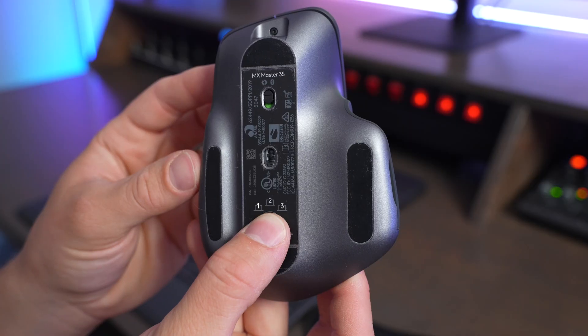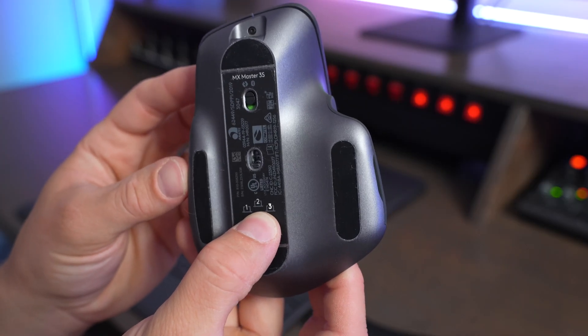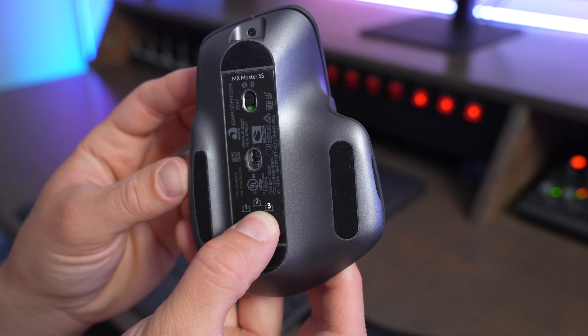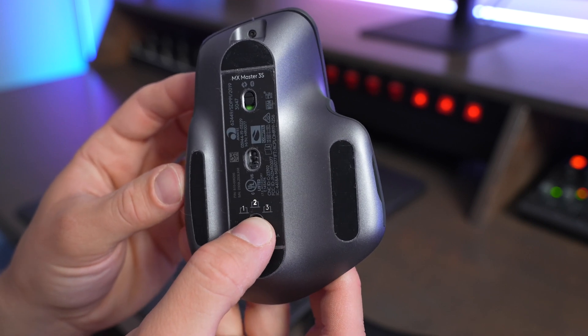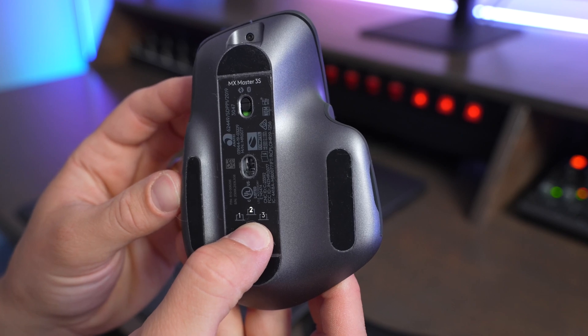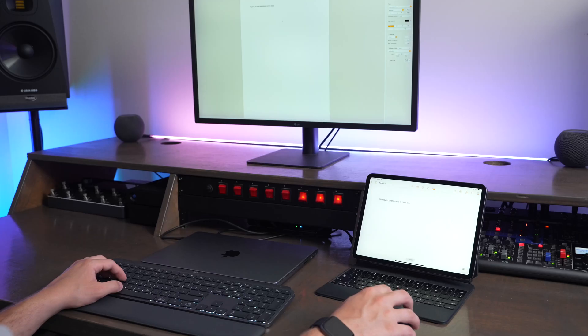The way you pair these devices is also quite different. With the Magic Mouse, you pair it to your computer using a Lightning cable. With the MX Master 3S, you flip the mouse over, press the device pairing button, it starts to blink, and you're in pairing mode. You also get three different slots to store devices in, so to change from one device to the next, you just flip the mouse over and press the button to go between your computer, tablet, phone, or multiple computers really easily.